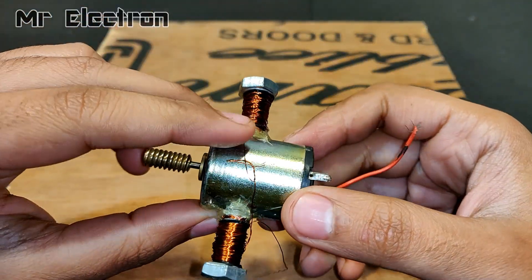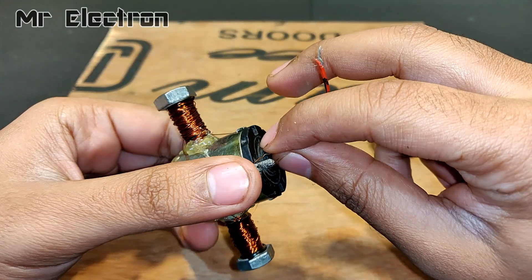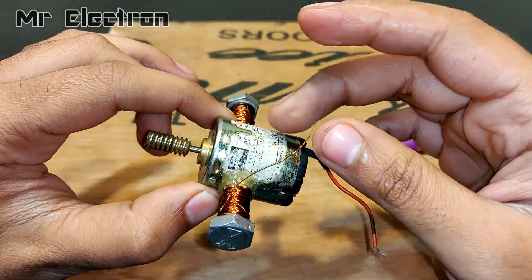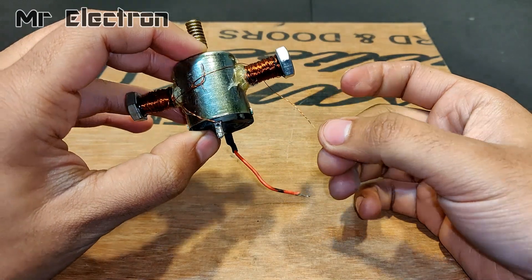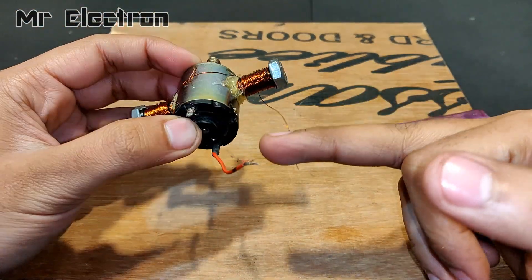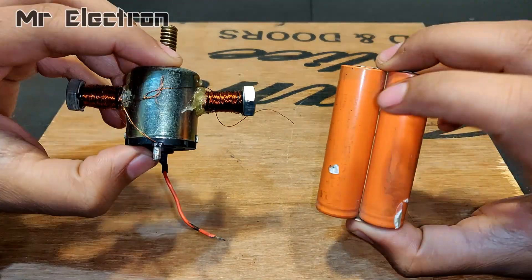The two windings have been connected in series. One terminal will be taken and connected to one terminal of the motor — this terminal is the armature winding. Now there are two terminals that remain: one from the field winding and the other from the armature. When I connect a DC supply here, it is going to act as a DC series motor, because the field winding is connected in series with the armature winding. Let's test if it runs.